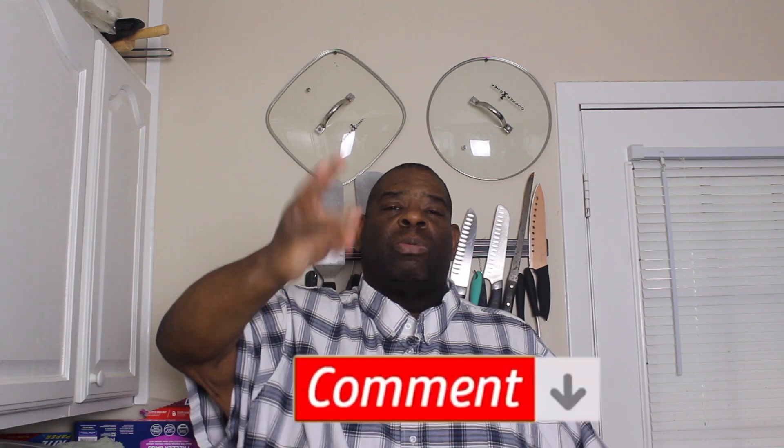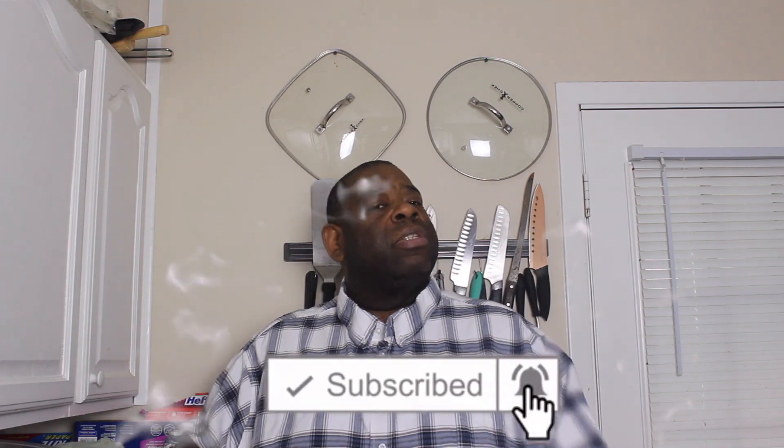If you like it, make sure you like it, comment, subscribe, turn on your post notifications. Make sure you share the video. Let's get started with some turkey chili.